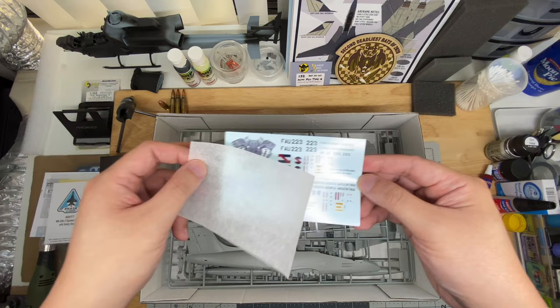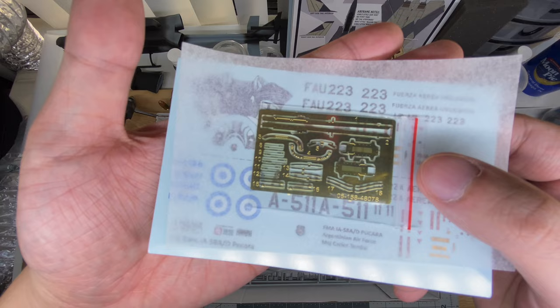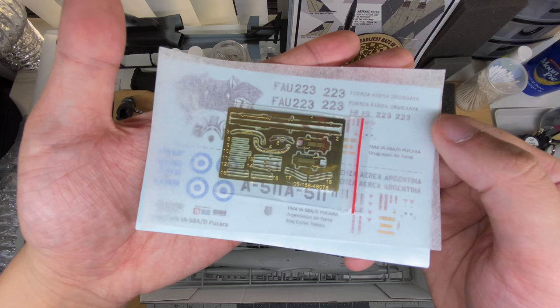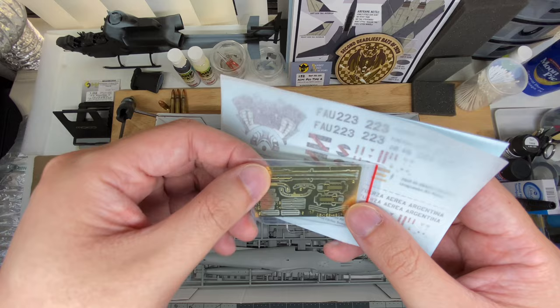And this very small sheet of photo etch — which I will attempt to show you in the reflection — has the canopy rails, the bracing for the cockpit, some stiffener plates, and also those static whips for the tail and the wings. Nothing too crazy there. This is very thin though, so be careful not to bend this in your build and storage.